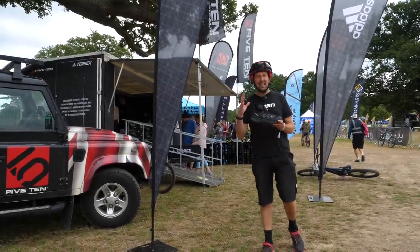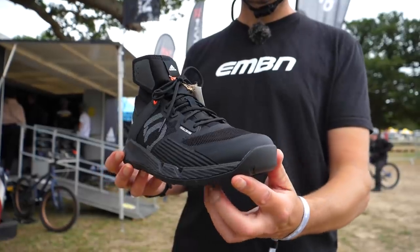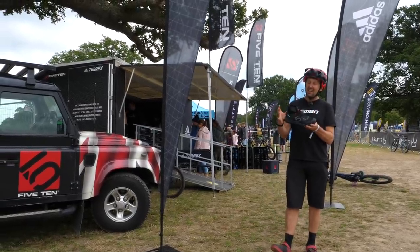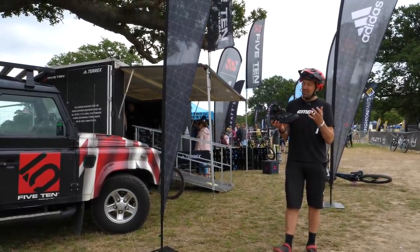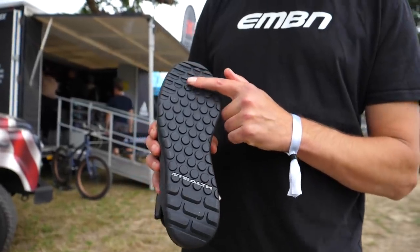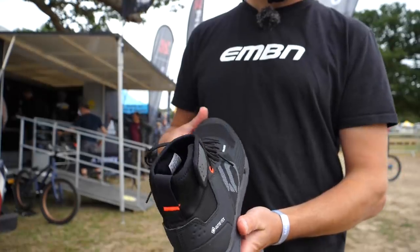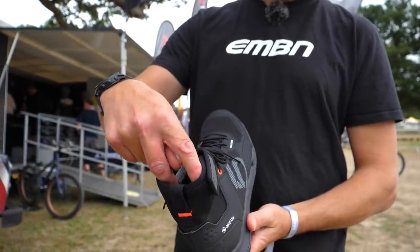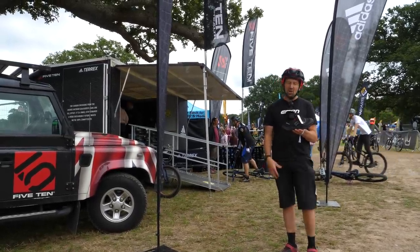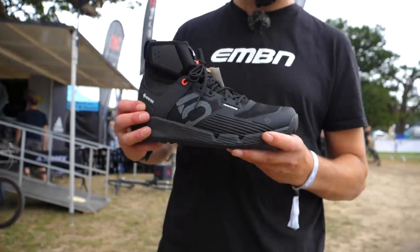We've just come across to the 5.10 stand and I think I've found the ultimate shoe for e-mountain biking. This is Gore-Tex material all over the shoe, meaning it's going to keep your feet nice and dry — they actually claim it's fully waterproof. At the front you've got a reinforced toe box. Underneath, sticky rubber sole from 5.10 so you're never going to lose grip on the pedals. At the top, there's ankle protection on the sides and an elasticated collar, so anything running down your legs gets stopped before it enters the shoe. For 150 pounds, this looks the absolute bomb.